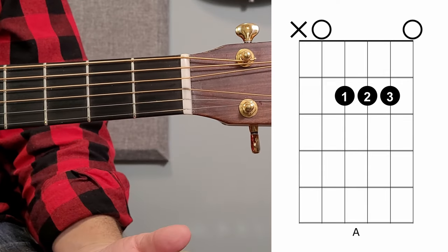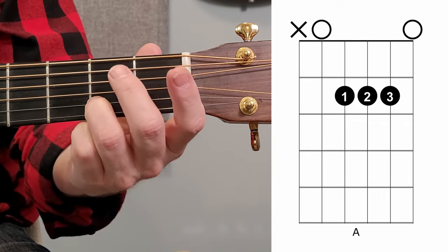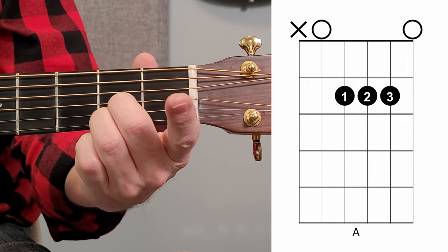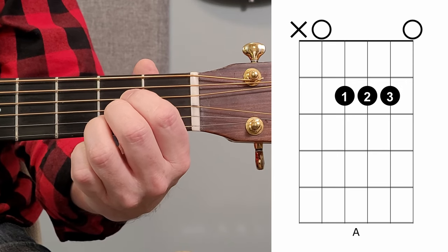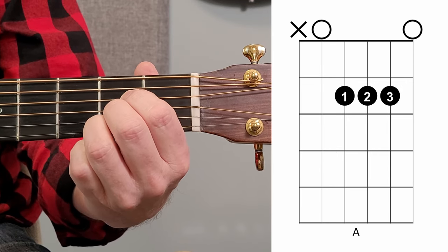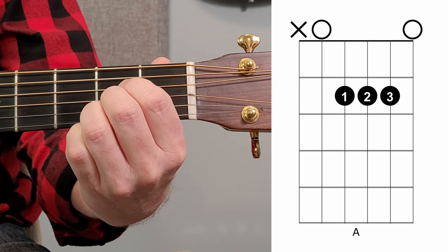The way it works is the first string is played open. Then I take my third finger and place it on the second fret on the second string. My second finger goes on the third string second fret, and my first finger on the second fret on the fourth string. I play the fifth string open, but I don't play the sixth string — the sixth string is actually X'd off if you look at the diagram.